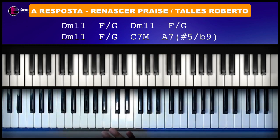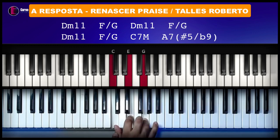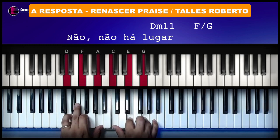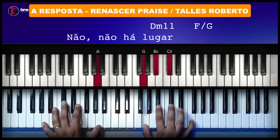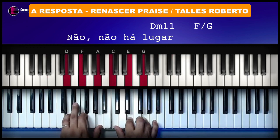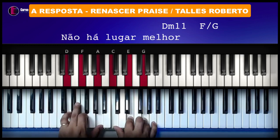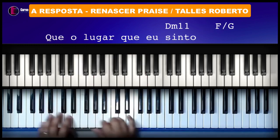Vamos lá. Começa a cantar, então. Agora vai ser o Ré menor com décima primeira. Você vai fazer um Dó tríade na mão direita e um Ré menor tríade na mão esquerda. É esse efeito aqui. Por isso que, às vezes, você vai tocar acorde menor com décima primeira e fica estranho — porque tem que saber montar ele. Aí ele entra: 'Não, não há lugar.' Aí agora vem o Fá com baixo em Sol. 'Não há lugar melhor.' Ré menor com décima primeira de novo. Fá com Sol.